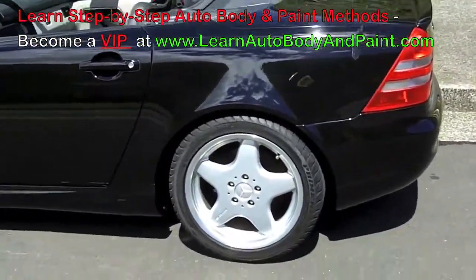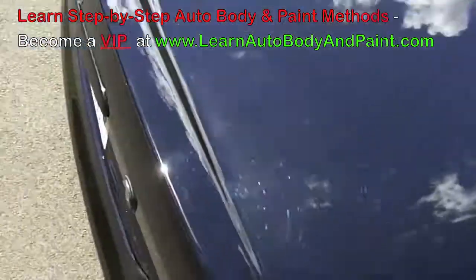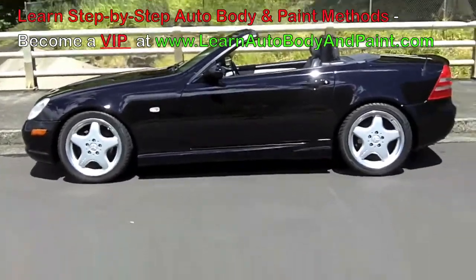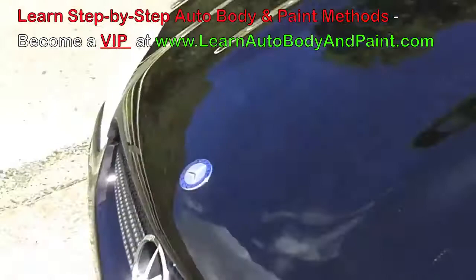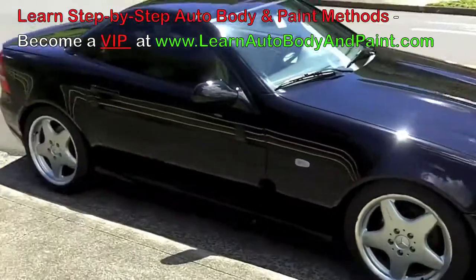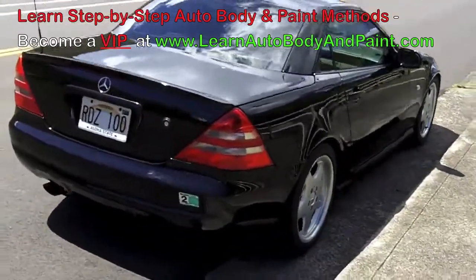Hey, what's up — Tony again from learnautobodyandpaint.com. I just want to say thanks for watching this series of videos. We actually did a complete project on this SLK within the VIP membership course, where I take you into more detail and tell you exactly what you need to do to get professional finishes that look just like this. This car was actually sold for a great profit. We did a complete painting of the motor and the outside of the car and it looks really nice. If you want more information, check out learnautobodyandpaint.com — we have a free 85-page ebook if you subscribe, and also a free newsletter. I hope to help you get started with your painting projects. Have a great day!